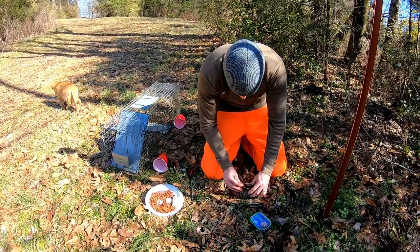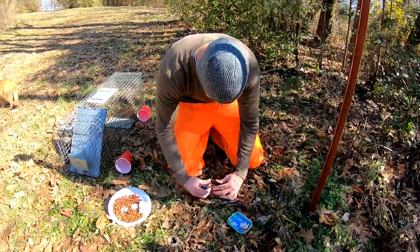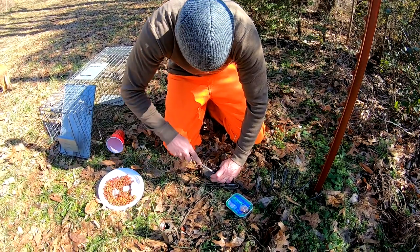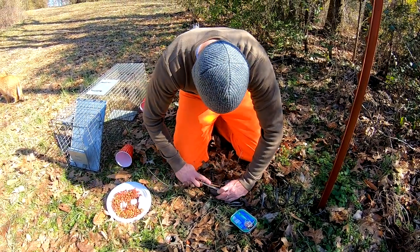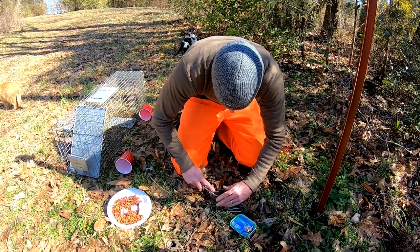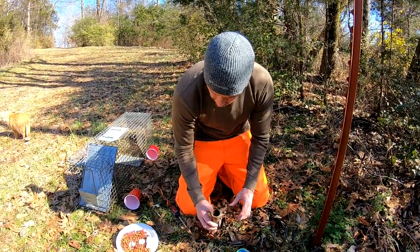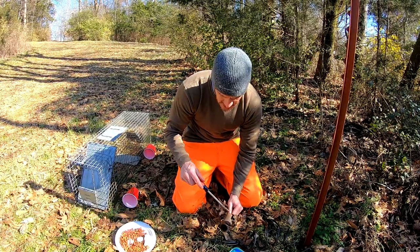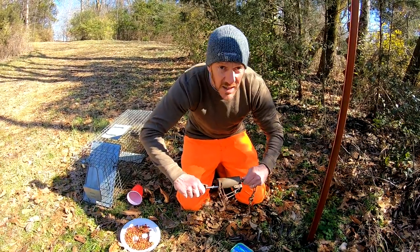Let me show you how to load this style of trap. This one has been sitting out for probably a couple of years. I have a little tool you can use but a flathead screwdriver works just as well. You put the screwdriver head right there — the spring is a little worked out. Set it like that. So once it's set, a raccoon reaches in and boom, it catches his paw.